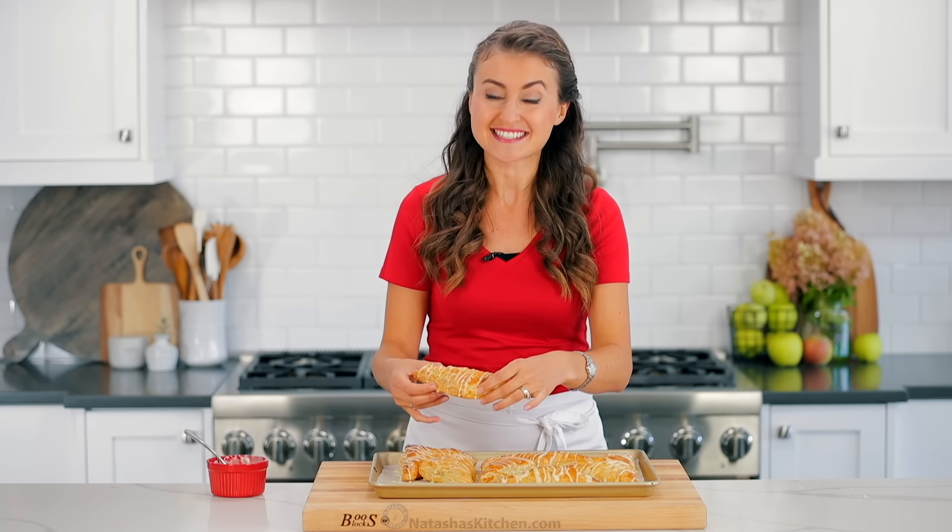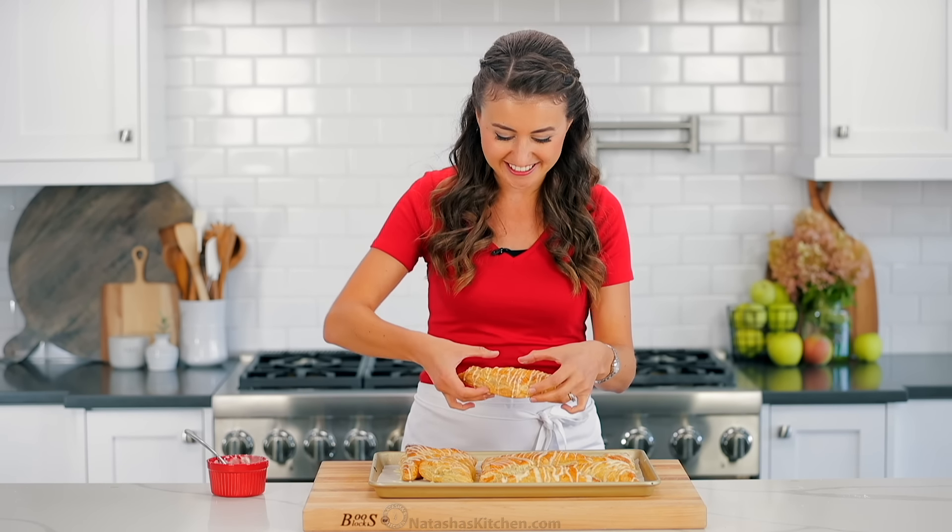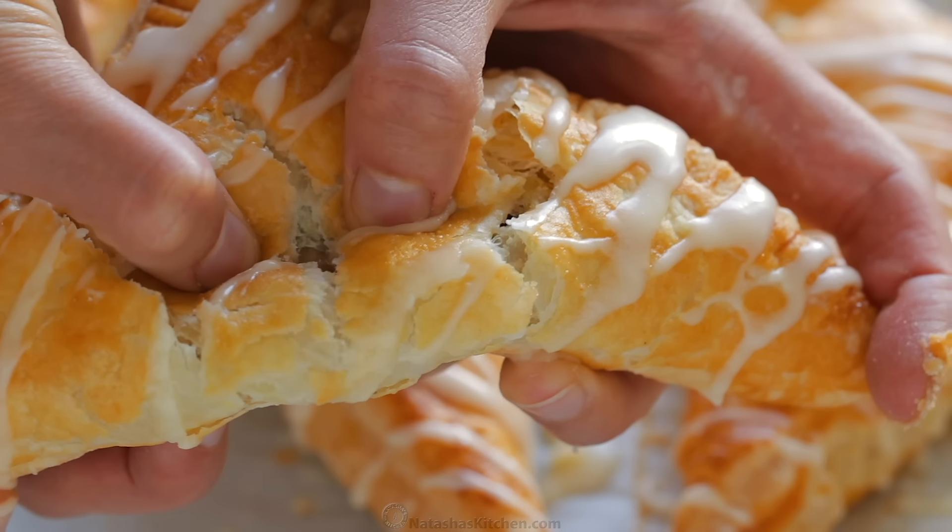I want to show you what's inside because these are just irresistible and loaded with that cinnamon apple mixture. It's going to get messy.